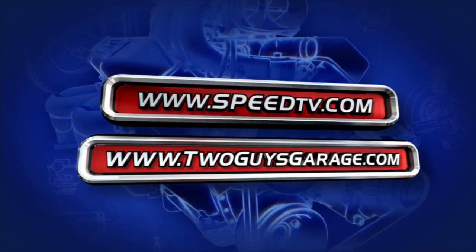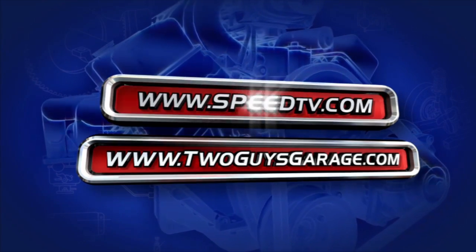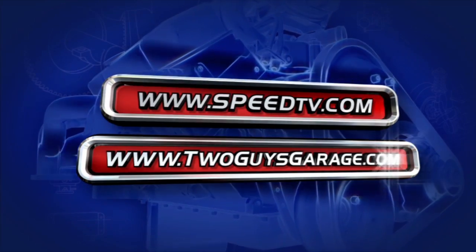For more information about anything you've seen on today's show, check out SpeedTV.com or visit TwoGuysGarage.com.